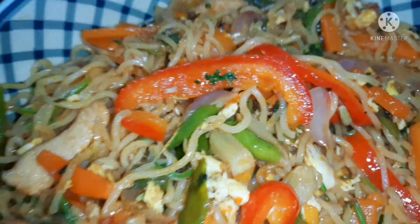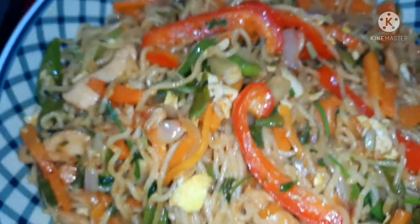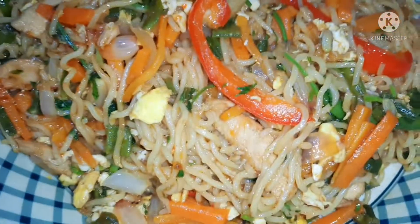So we are going to take a look at this. The chicken chow mein is ready. You can see how good it looks.